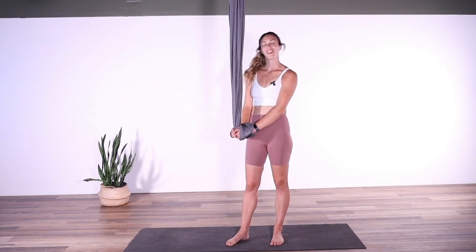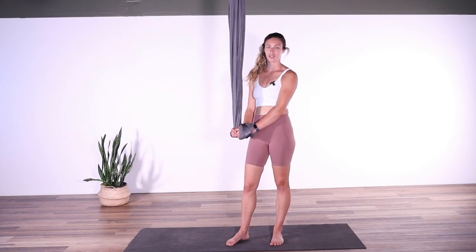And there you have it — no excuses, guys. There's plenty you can do in 10 minutes. I hope you enjoyed this quick 10-minute flow, and it got you on your way for your day.